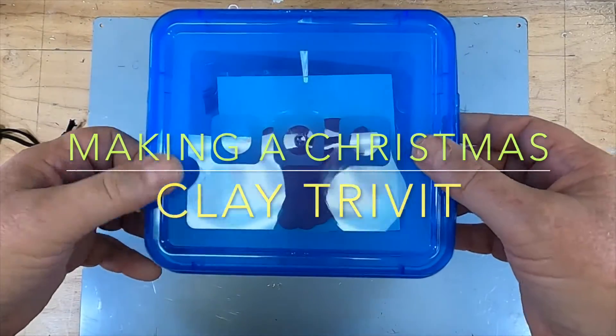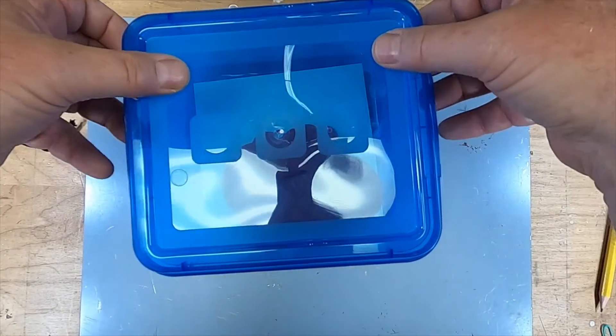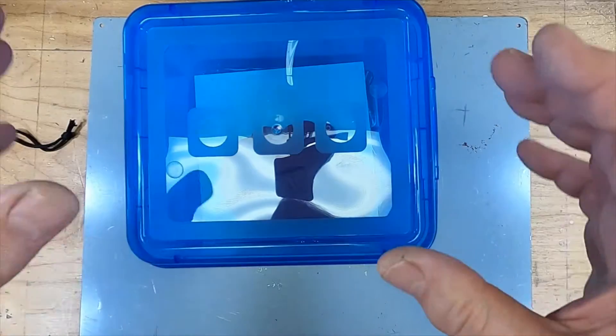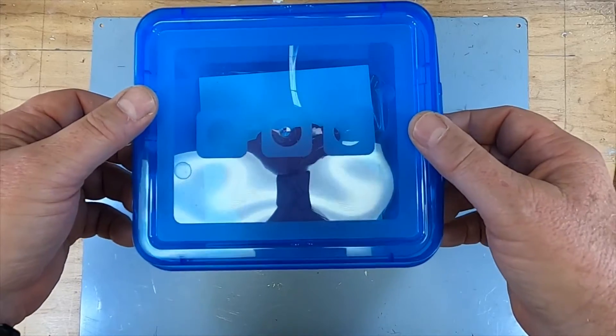Welcome to art, kindergarten and first graders. In the mail you should have gotten a blue box like this that has clay in it. It's your clay in a box, and what you're going to do is make a project and put it back in this box and send it back to me so I can fire it.